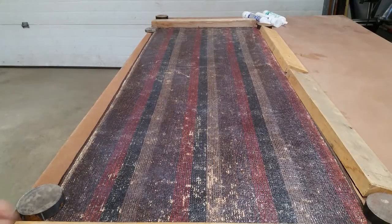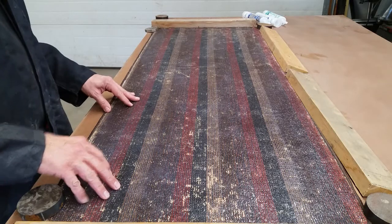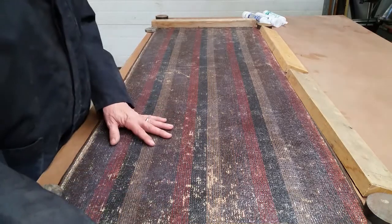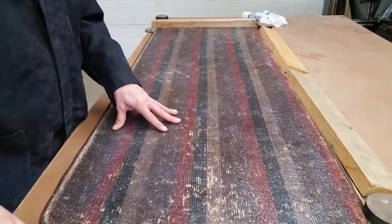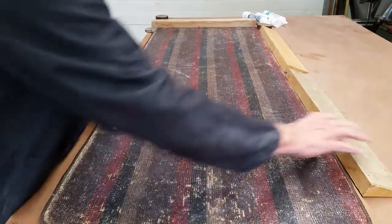Okay, we're back. It's about two hours cure time. It's now dry to the touch — it's not totally cured yet, but it gives you an idea of how quickly it can set up in a thin film. As you can see, I put these pieces all around the perimeter just to make sure that it stayed flat.